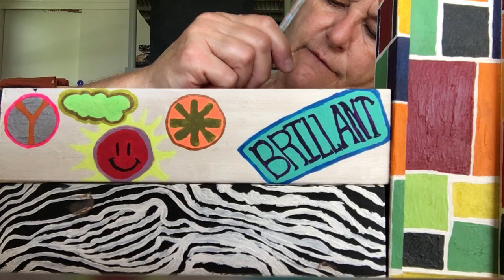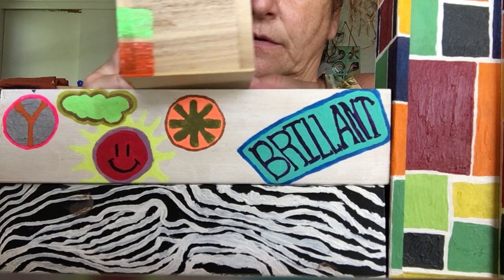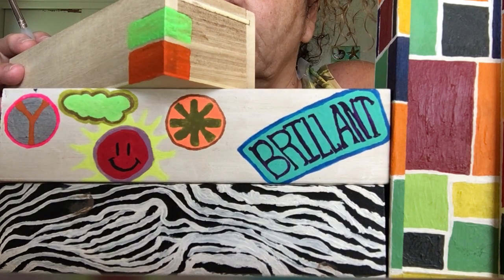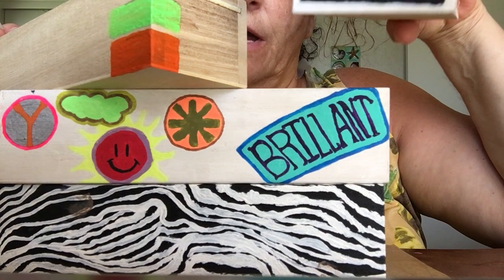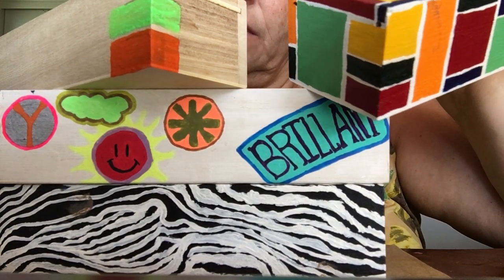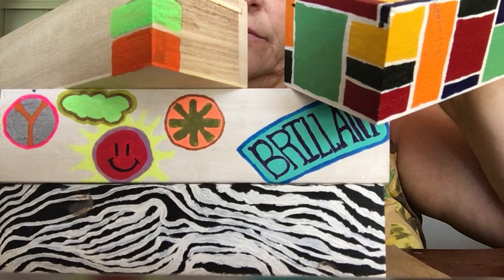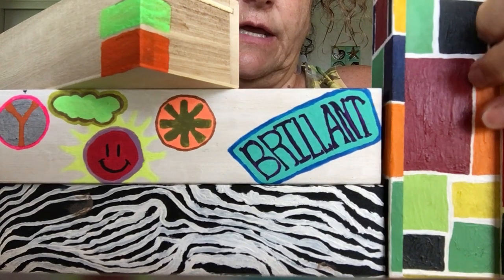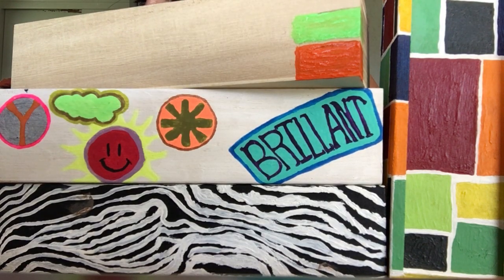It's great because you have all the colors available to you and you can go back. Notice there's a little space in between — that's done on purpose. On my example project, the colors are pretty dark, meaning you can't really see through them. I liked it that way because I didn't want you to see the wood. If you like seeing the wood, that's fine — you don't have to paint a second coat.